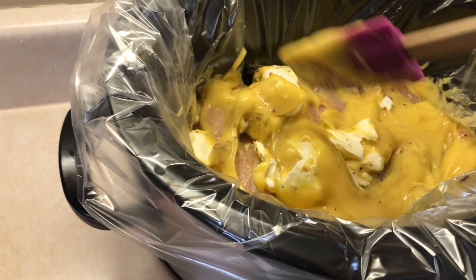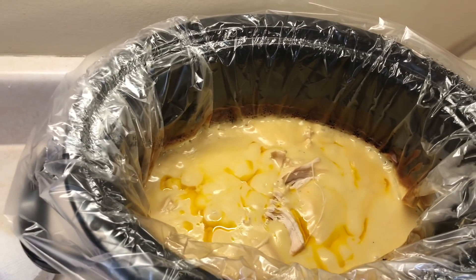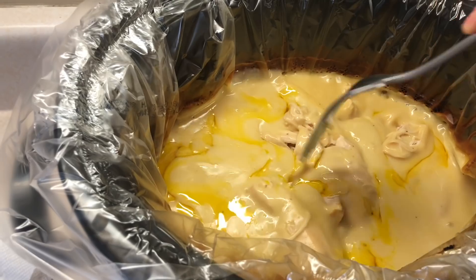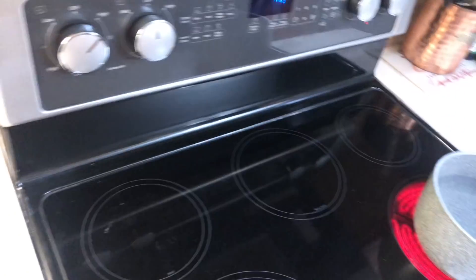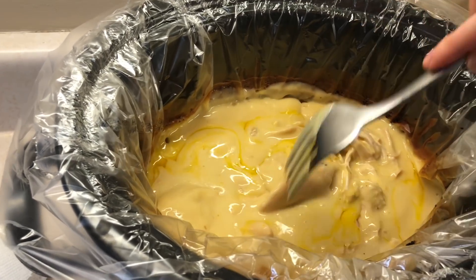This is done now — oh my gosh, it's so creamy! I'm going to shred all the chicken. I have a pot of water boiling to add noodles, so I'm going to serve mine with brown rice pasta.